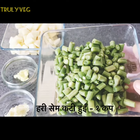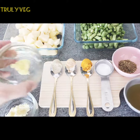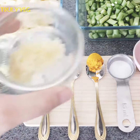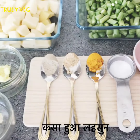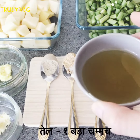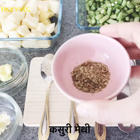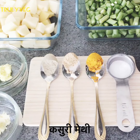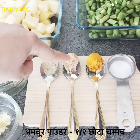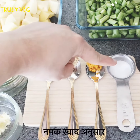We need about one cup of green beans cut into small pieces, grated ginger, grated garlic, about one tablespoon of oil, some dry fenugreek leaves, half teaspoon of black pepper powder, half teaspoon of dry mango powder, half teaspoon of turmeric powder, and salt as per taste.